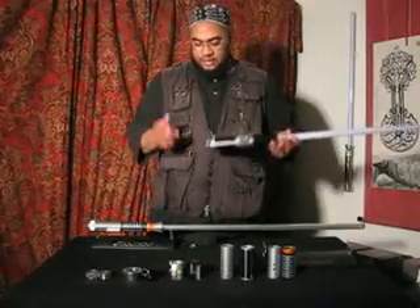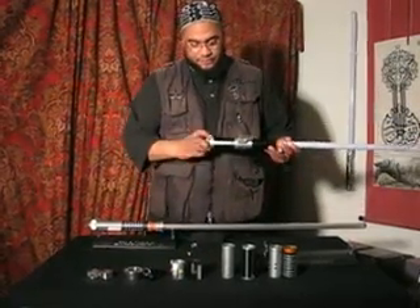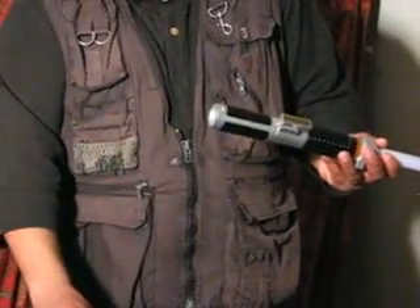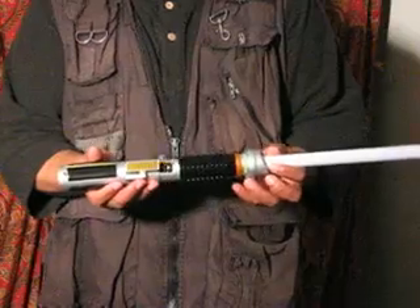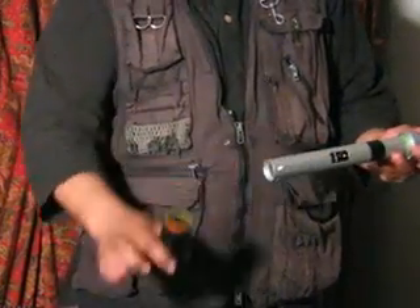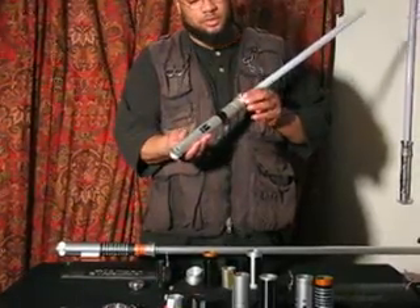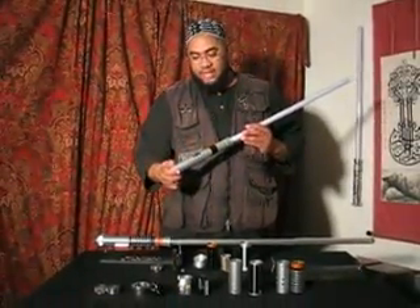Since this is a construction kit, we're going to construct the lightsaber. Take off this little pin here, unscrew this pommel — there you go. It takes three triple-A batteries. As you can see, these parts literally just slide right off an aluminum tube. When you take those parts off, you're left with an actual aluminum tube blade holder, which is very nice — it's actually metal, which gives it some weight and makes it nice and sturdy.